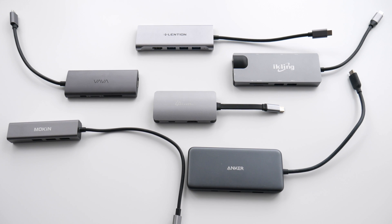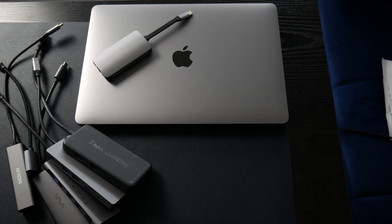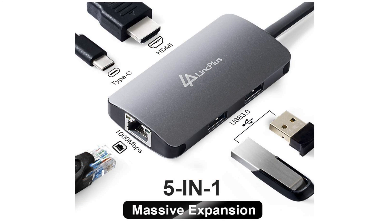Out of all these hubs, there's a specific reason for each of them — you have to choose what ports are right for you. This one has five in one, so if it's missing a port like an SD card reader that you actually need, it may not be a good choice. But if these ports work for you and you want something to travel very light that matches perfectly with your space gray device, this is a really good option. Link Plus makes a whole bunch of other things — I'll have links to their website. You can always return things on Amazon if it doesn't work out.